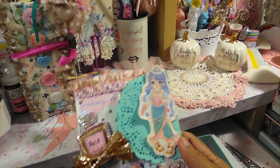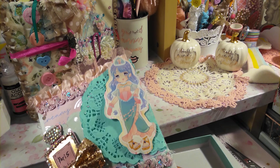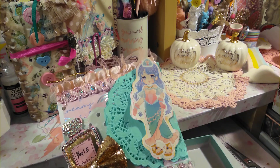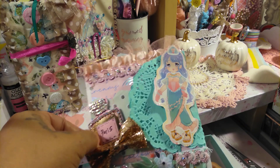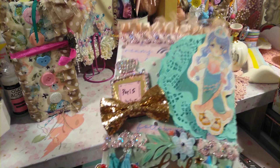It's a sticker from Daiso but I just added it on cardstock and just trimmed it. And I added some doilies here and there. And then also I added this — I got these from the glue — this bow, this gold bow.